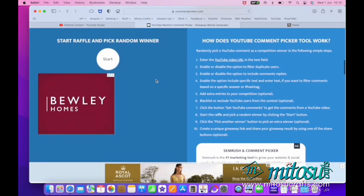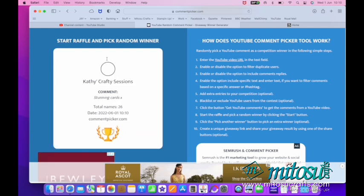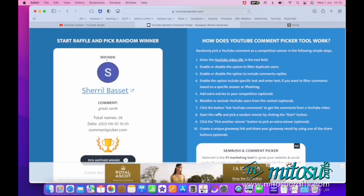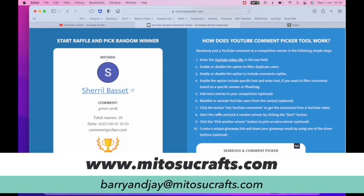We have 26 comments — good luck everyone. And the winner is... Cheryl Bassett! Congratulations, Cheryl. If you will please email us at barryandjay at matusucrafts.com — please pop today's date, the 1st of June 2022, in the subject line — and your full mailing address. Please include your country code and we will pop that card in the post to you.